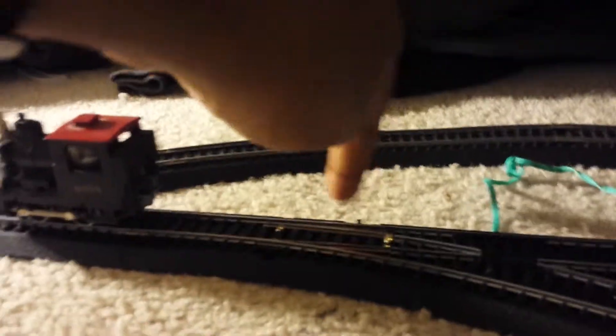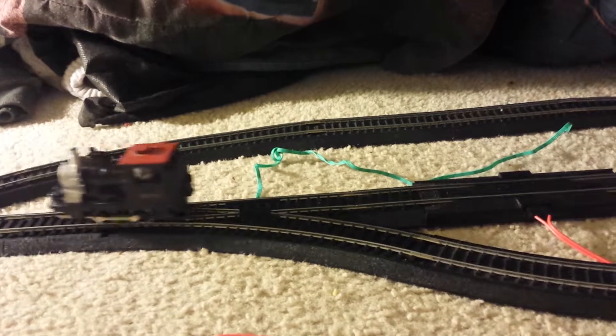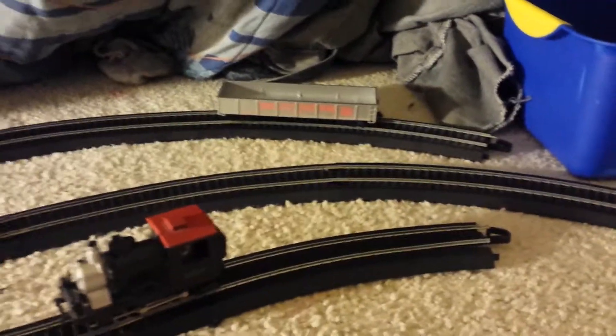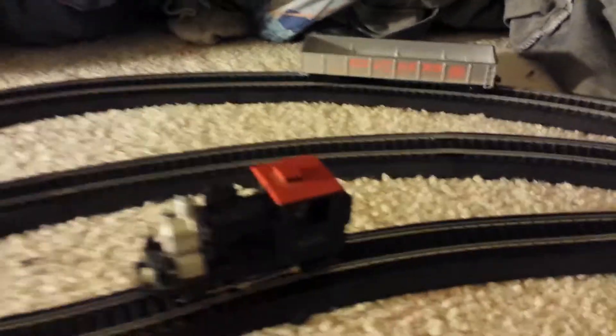Also, I originally purchased some other stuff like this switch track off the internet. So now I have more ways to route my train.